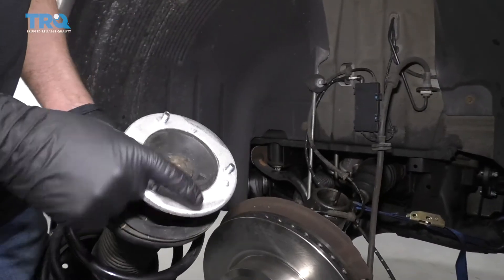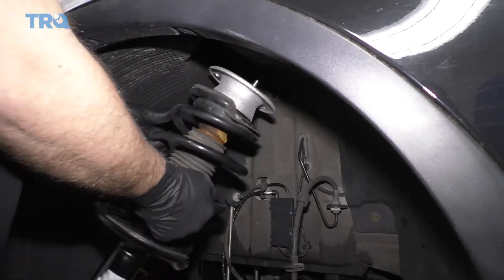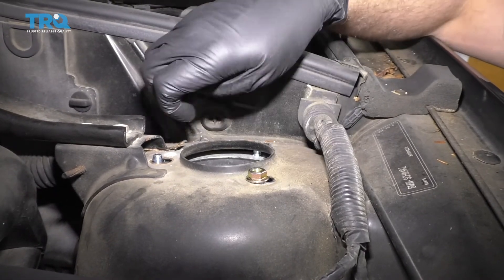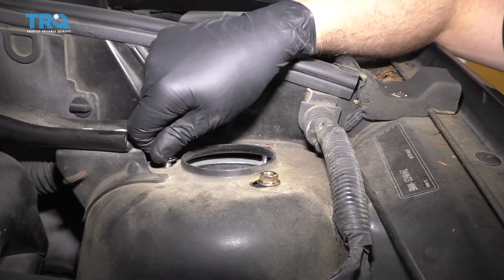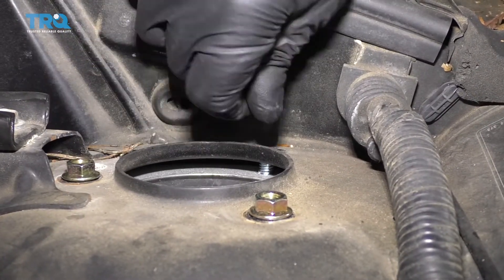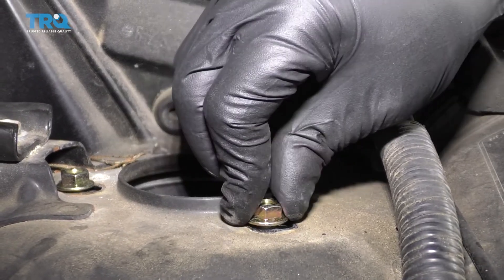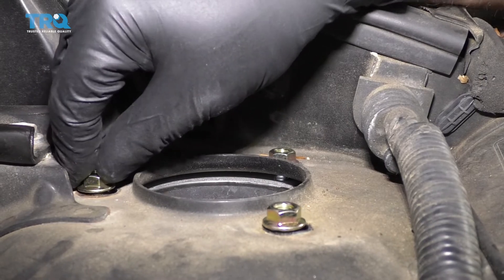We're going to slide the top in first — make sure you line that tab up with the hole up top. Get one of the nuts started. Now these holes are slotted, so you want to try to get it as close to where they were before as possible. They do that for alignment — you are going to have to have the vehicle aligned after you do this job. So we're going to leave those loose for now.